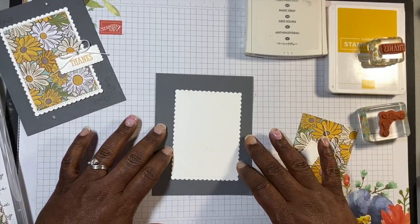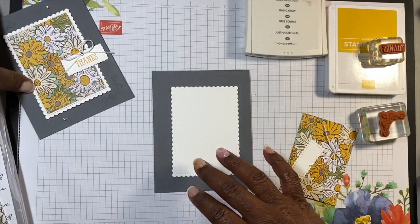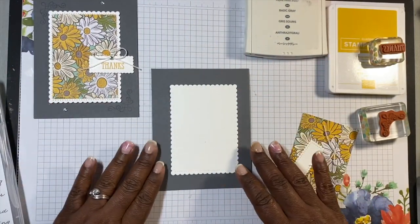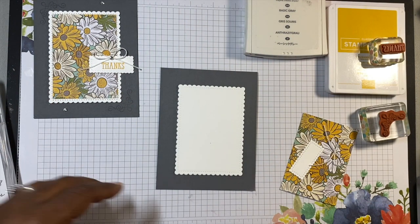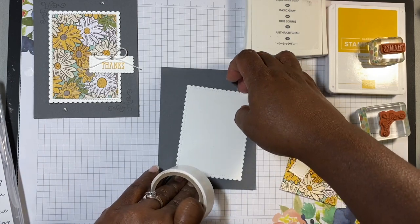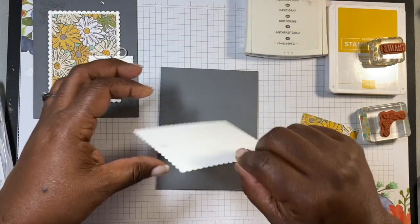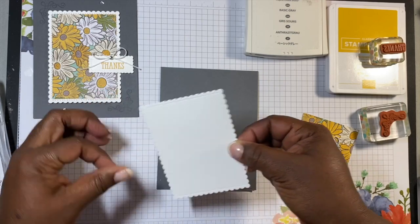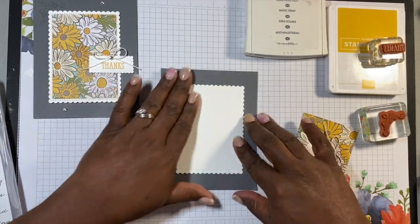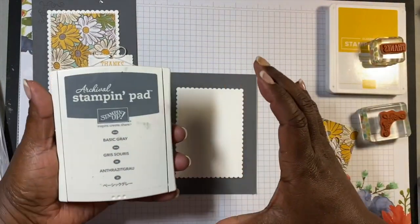Then what I'm gonna do is take that piece of whisper white that I've cut out — it's gonna sit right there. I know from this card that I'd like to have that little design there. So what I'm gonna do is take a glue dot, put it there, and kind of take the tackiness out of it — just putting my finger on it to get a little of the stickiness out. Okay, so I know I want it to sit right there.